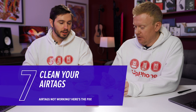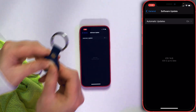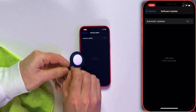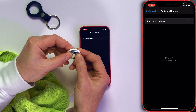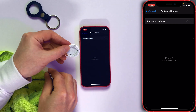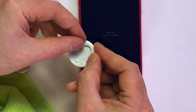Grab a microfiber cloth and wipe off your AirTag. If you have your AirTag in an Apple case, there are little buttons that let it unsnap — so make sure you're not ripping it out of the case or you could break it. Press down on the back and twist to the left to remove the back cover. Now you can clearly see if the battery tab is still blocking the connector. Just remove that tab.